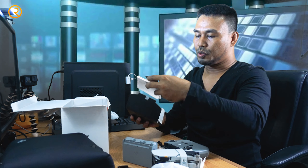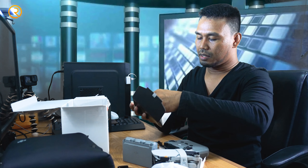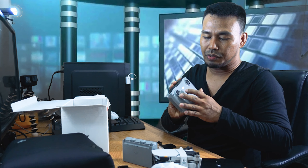Aside from the main items, there is also the manual. We need to read this before we use our drone. There is a user's manual and a quick start guide for users like me. We need to read this to understand how to use the drone. In my next video, I will show how to use the drone since this is also my first time having one like this.